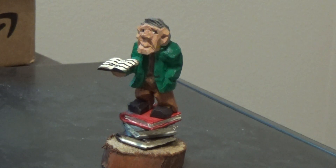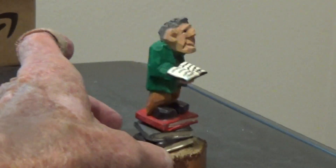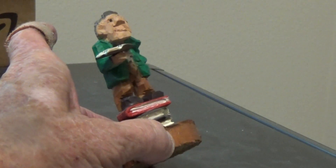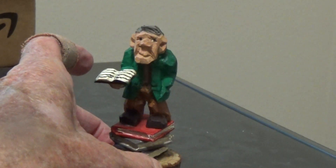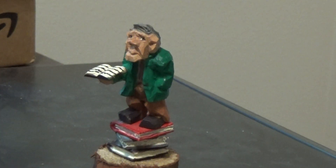This is a gift that is very small — it probably stands about four inches high because of the books and everything. You've got the red, the gray, and the black book. You can choose to paint the books whatever color you want.